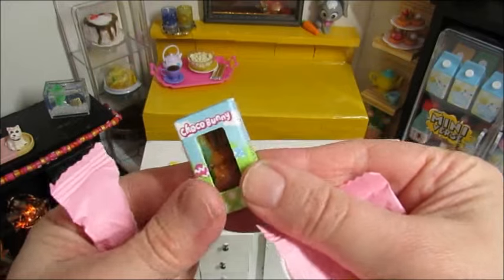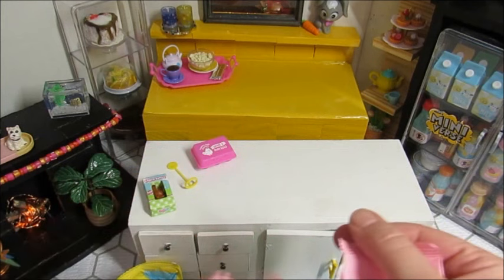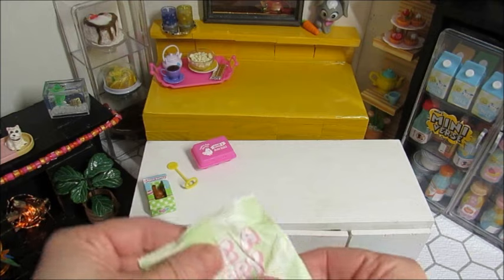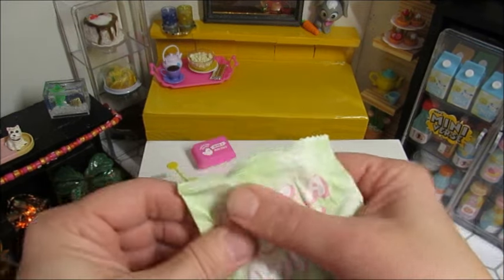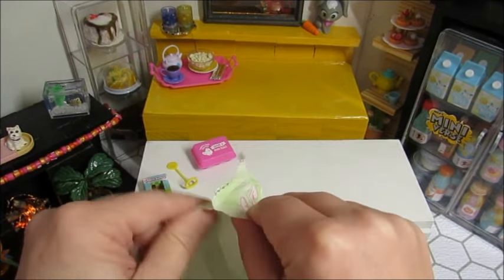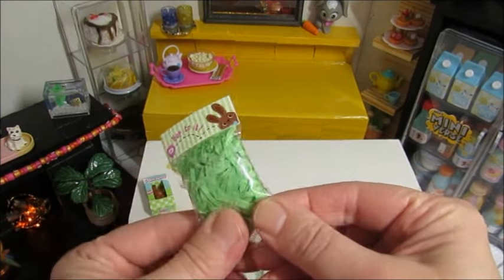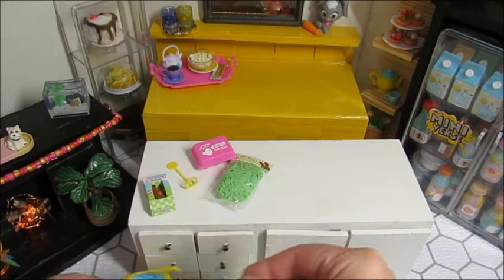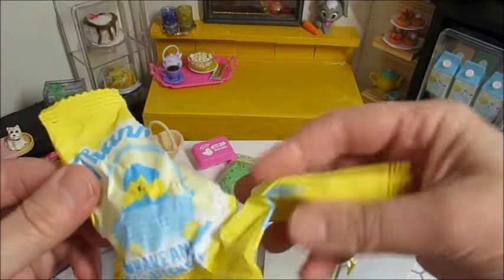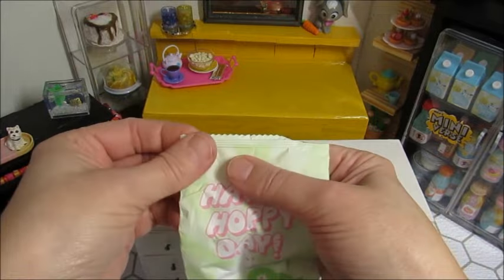And we have the little chocolate bunny. I found a chocolate bunny candle at Dollar Tree for $3 yesterday, because I'm trying to work on my porch for Mini World. I want to be able to decorate the porch for every holiday. We have the little grass and the little basket. Thank you, thank you guys for watching and for telling me about the wrappers.